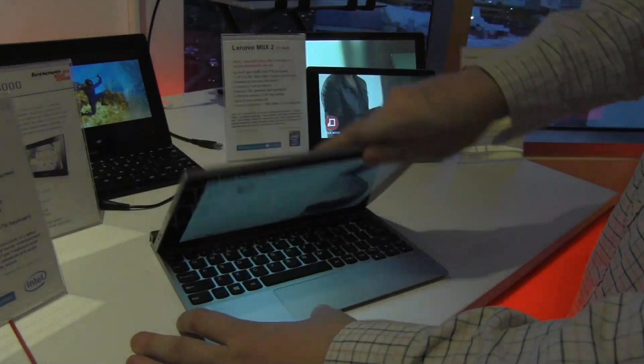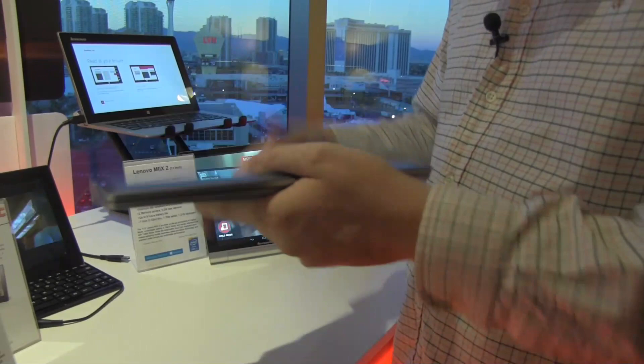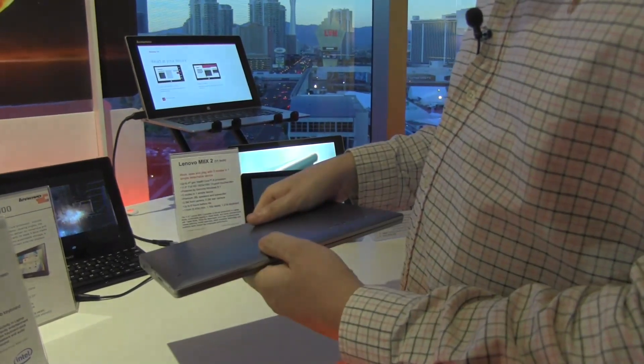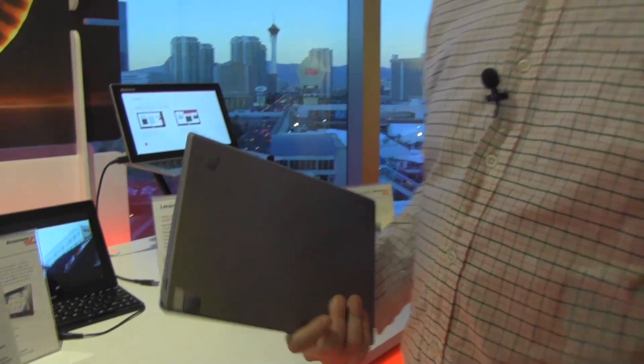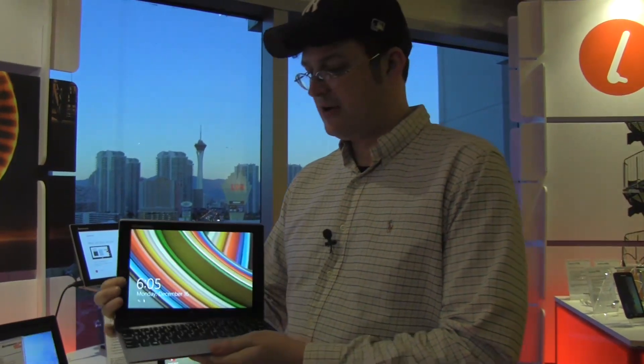So this is the new Lenovo Miix 2. I really like this design — it feels light, it looks good, it's sleek, it's timeless, and it's also not expensive. $449 US dollars, available now. I'm Sascha from Mobile Geeks — that's a quick look at the new Lenovo Miix 2. Thanks for watching.